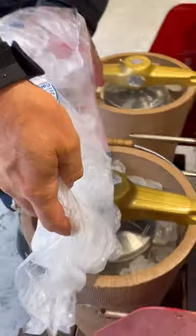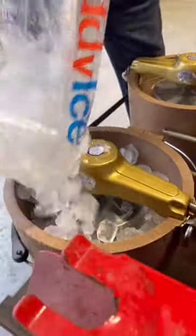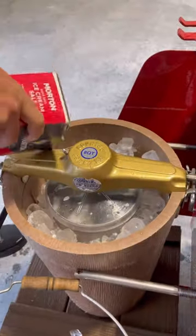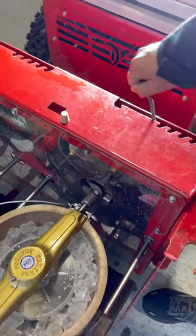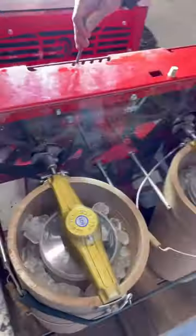We got the mix from a local creamery and it's really good. Just dump in some layers of ice and add salt. Once the tractor started, I turn on the PTO and engage the belt tensioners on the attachment, and the tractor does the rest.